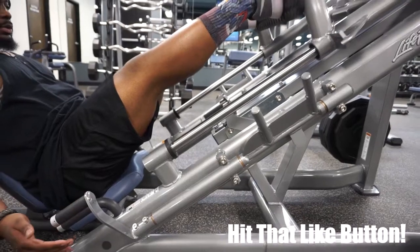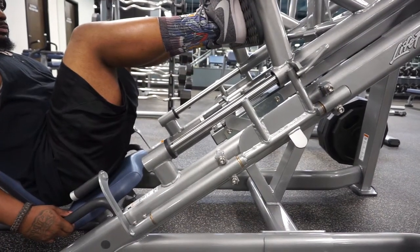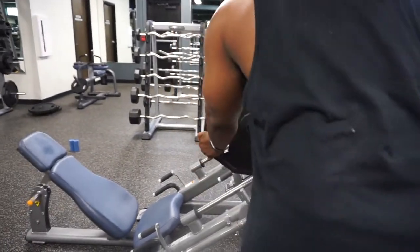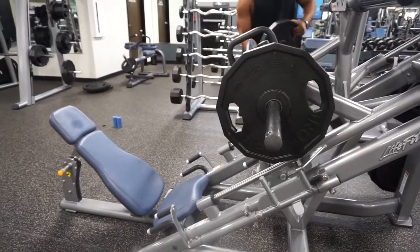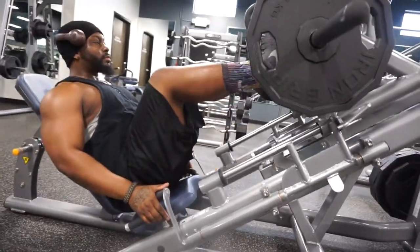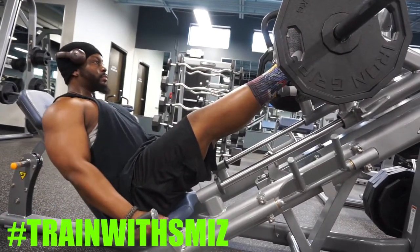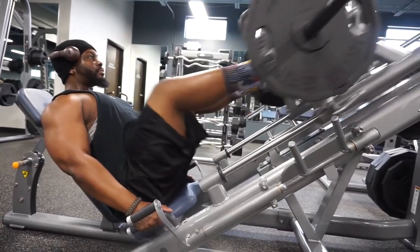Any kind of leg press has some kind of safety mechanism to lock the weight in place when you're not doing reps. For the most part, loading those front prongs works the overall leg — works those quads. If you want to work more hamstrings, you load those back prongs. Pick a good weight, load it the same on each side, unlock those safeties, dig with those heels, follow that normal knee path, and knock out those reps.